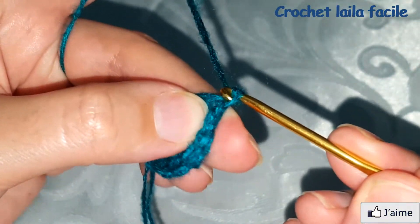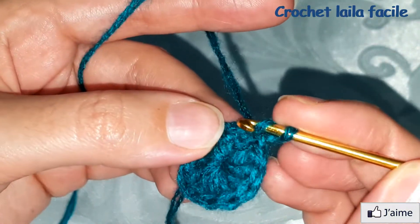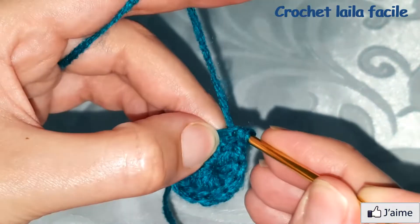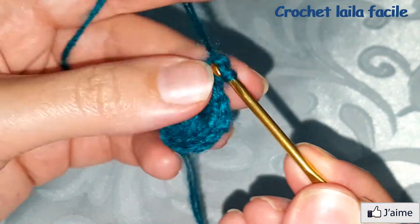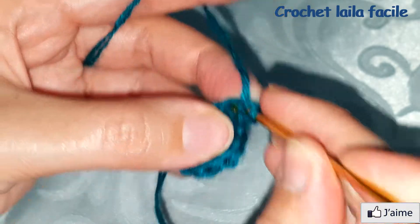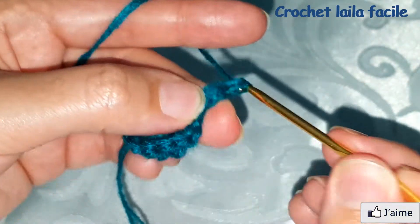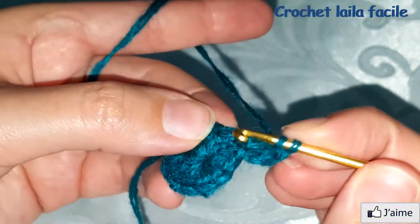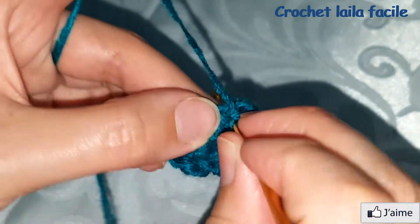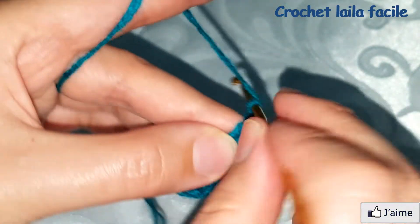نبدأ بعمل سلسلة واحدة. في نفس المكان نعمل غرزتين عمود بلفة واحدة. فوق كل غرزة نعمل غرزتين عمود، يعني تزايد في عدد غرز العمود.